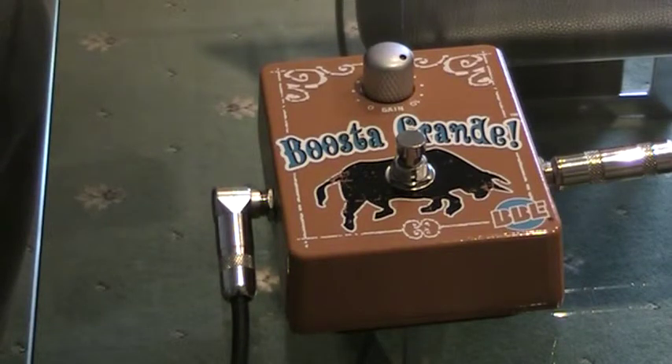These pedals are made in California. BBE don't just make pedals — they make all sorts of things for the audio industry. They're a very big concern.